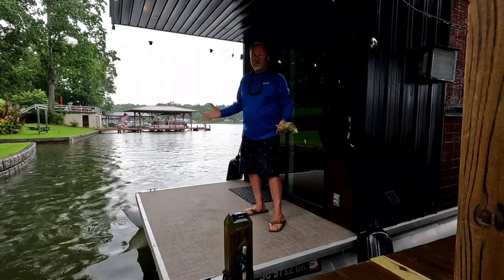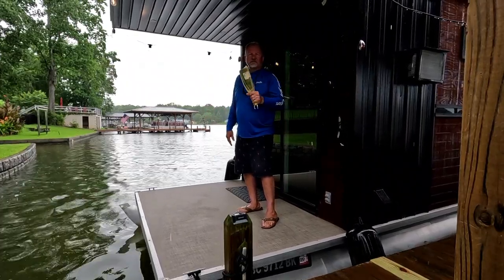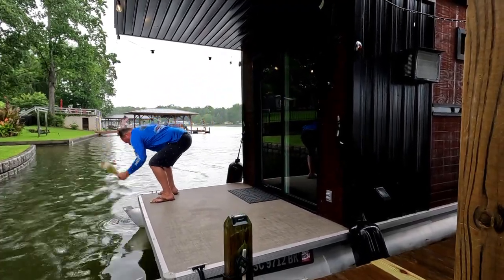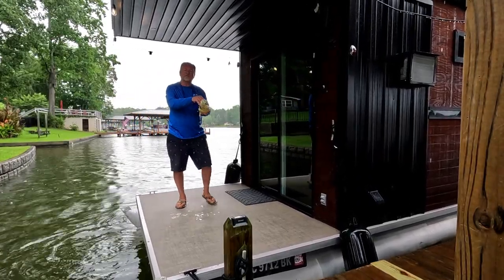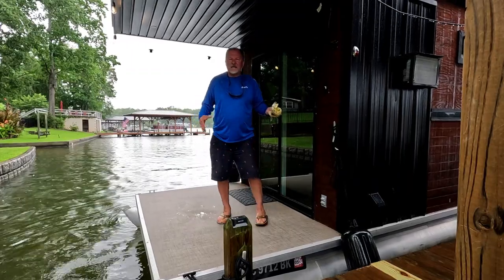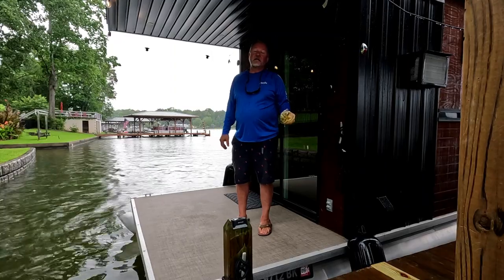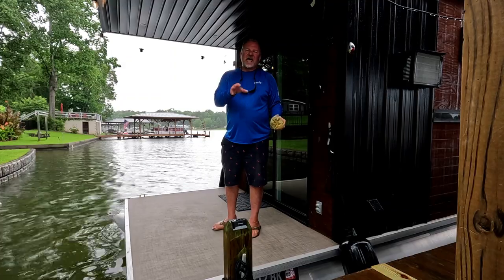That's a look at the interior of the Tiny Tune. We're going to pop a bottle of champagne, christen the front of it, and call it an official launch. The weather changed quickly — a storm came through and tried to stop us from christening the Tiny Tune, but that's how you do it right there! That concludes our tour and our series of the build of the Tiny Tune pontoon tiny house here on Classic Performance. Take care and have yourself a great day.